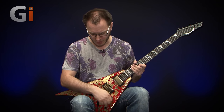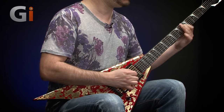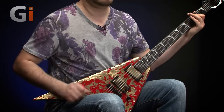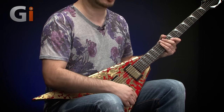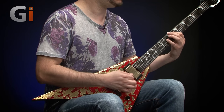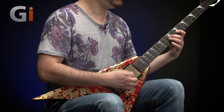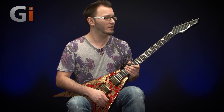Let's put the overdrive on and have a listen, starting with the bridge pickup — lots of high gain active pickup response. Classic metal tones if you want that scooped kind of vibe. In the middle position with both volume controls all the way up, and then finally in the neck position — volume all the way up on the neck pickup.